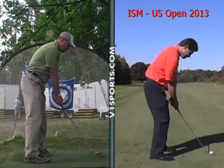So we're looking here — your posture is very good. You can have a little bit more knee flex; you're a little bit upright.